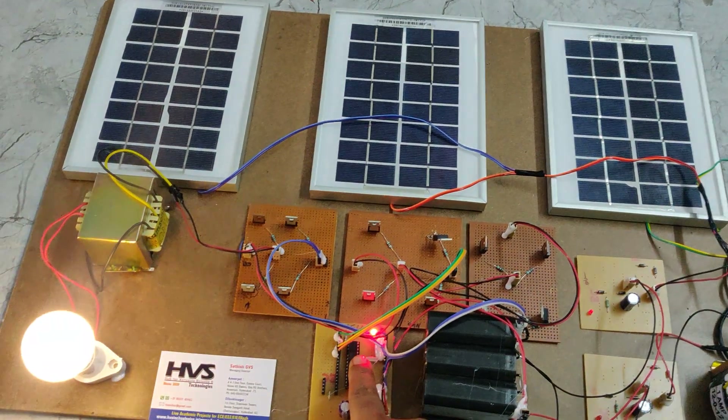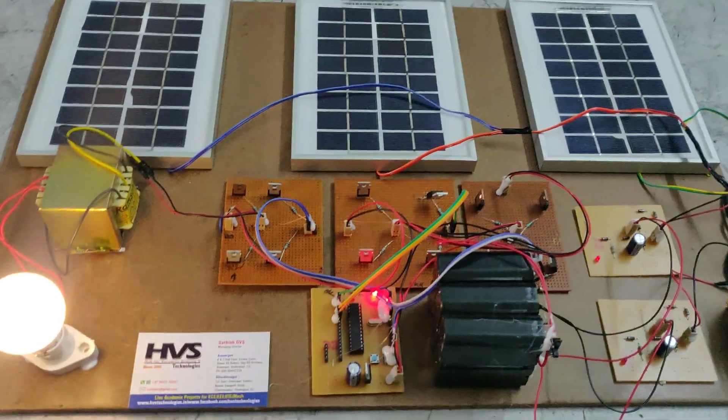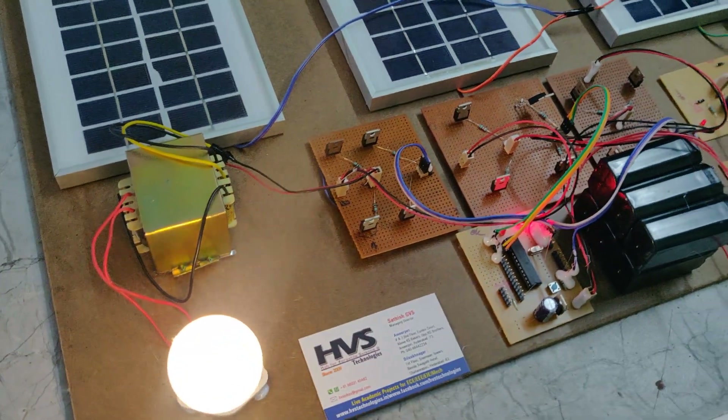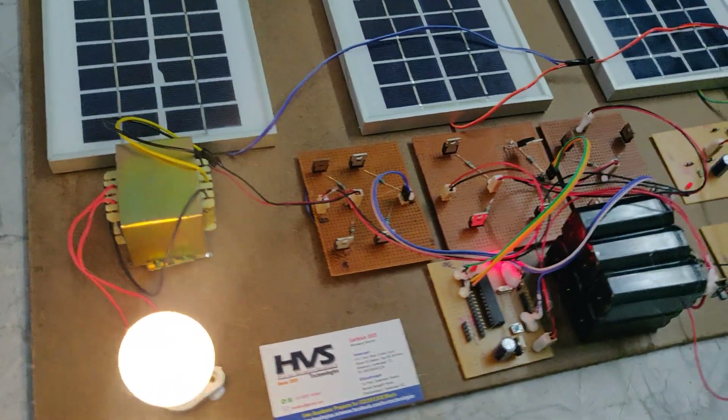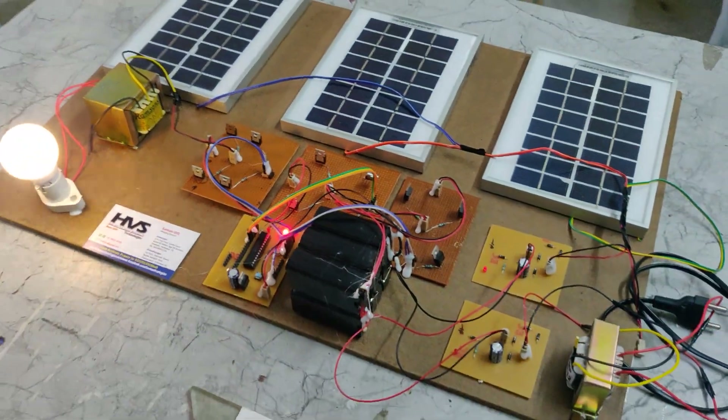Initially the microcontroller will turn on and off two times as an indication that the program is initialized. After that, the system triggers pulses to the H-bridge circuits to convert DC to AC, and then steps up to get an AC voltage output of nearby 230 volts.